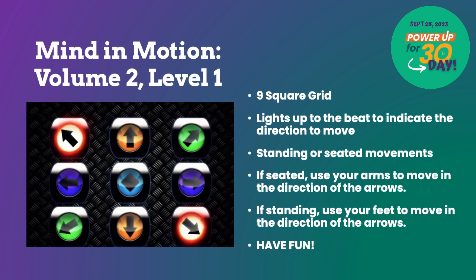For example, when the right arrow lights up, step with your right foot or move your right arm to the right. When the back arrow lights up, step back or put your arm back. If two arrows light up at the same time, jump both feet out in that direction or put both arms out in that direction.